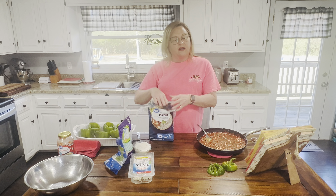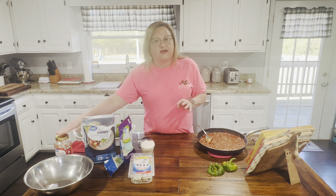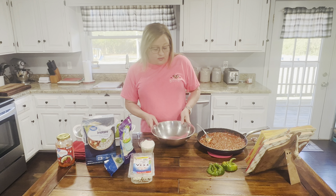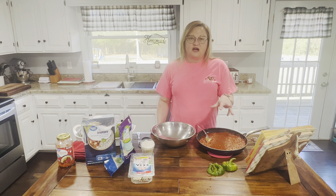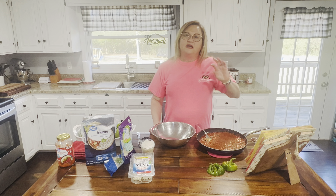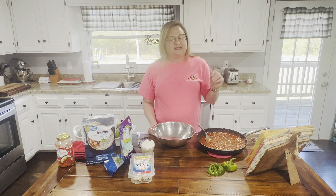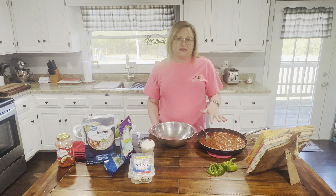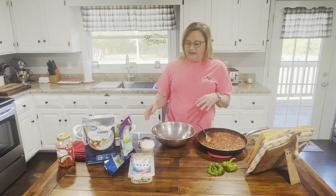Drain the grease off, then get your favorite spaghetti sauce and add it in. I use the Great Value traditional brand — you can use whatever you like. The original recipe calls for Prego, which is really good, but I've found the Walmart brand is just as good. Once mixed together, I added salt, pepper, garlic powder, a little Italian seasoning, about a tablespoon of sugar, and a dash of cinnamon. That's how I doctor up my spaghetti sauce.